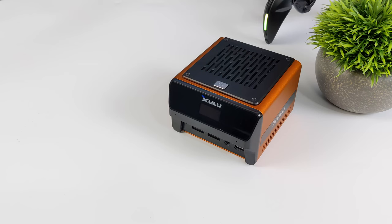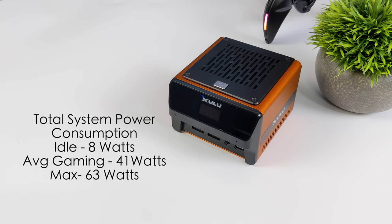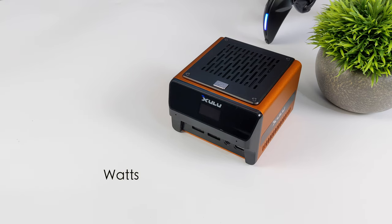Whenever I'm testing these micro PCs, I always like to take a look at total system power consumption. While this is going to pull a lot more than an ARM-based single board computer, we are seeing a lot better performance. This is plugged into a kilowatt meter while I'm running all my tests. Idle, we pull around 8 watts. Average gaming, 41 watts. And the maximum I could get this to pull from the wall in an extreme test was 63 watts. Power consumption and performance is definitely on par with most other 5800U-powered mini PCs on the market. I'm glad we were able to take this up to 45 watts right out of the box. You could use a third-party app to go a bit higher, but the cooling system is a bit limited — I think it's good for 45. It never hit thermal throttle, but it's not a massive cooler like we see in much larger PCs.